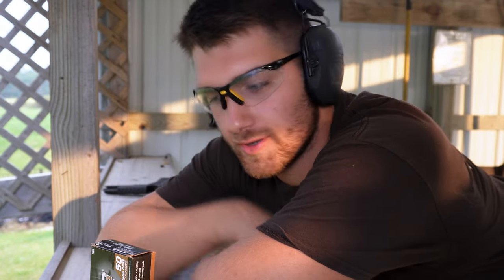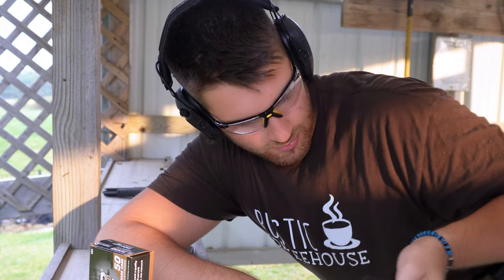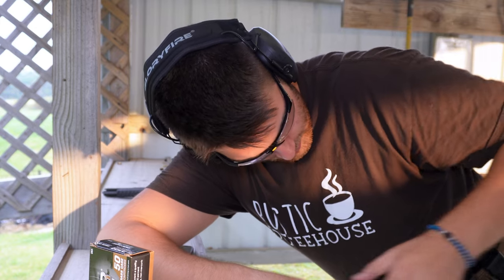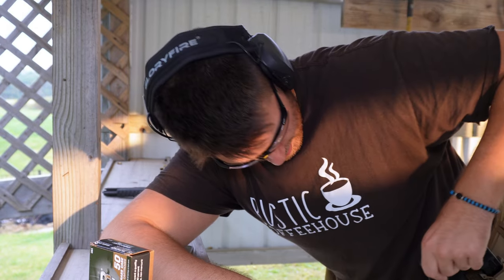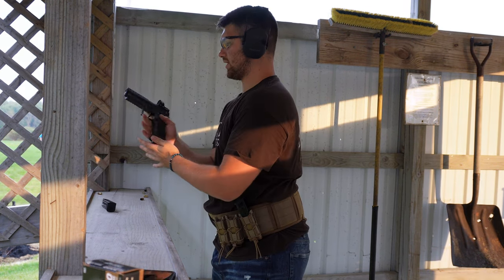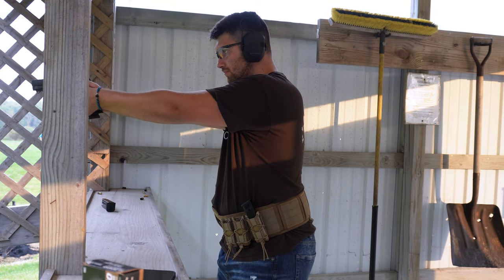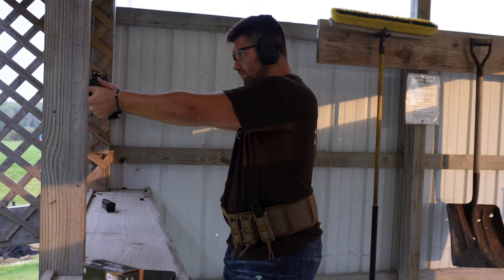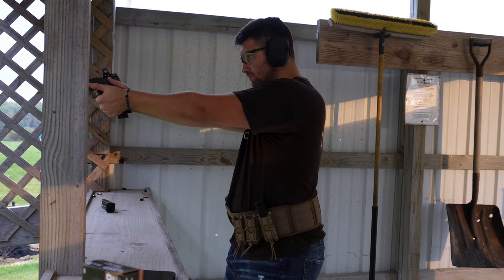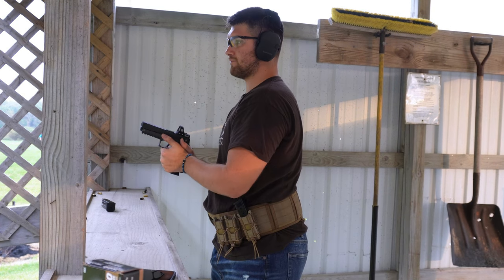We're gonna try something here — I have two rounds in, I'm gonna shoot one while keeping the gun hot, then I'm gonna put in the 10 rounds I have here. We'll give it a go and see how we do. Got hot — going back. I think I missed two so far.